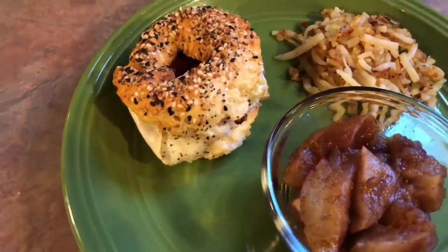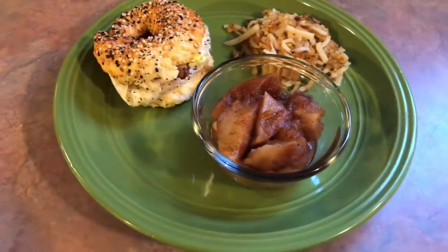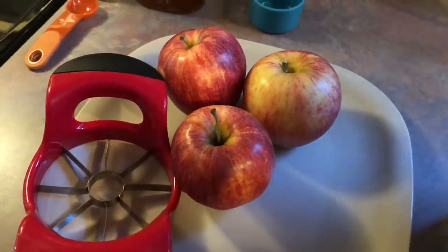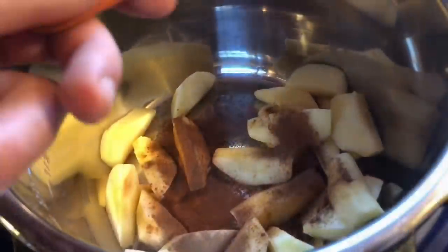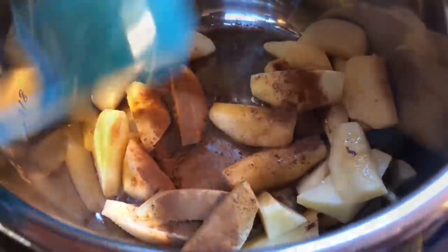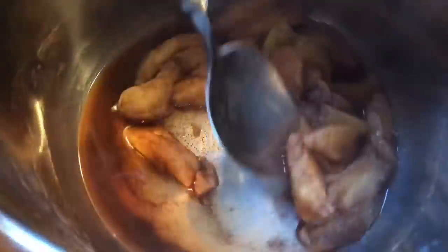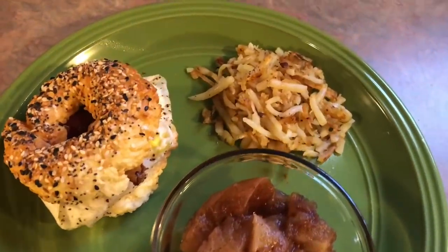On Saturday I made some homemade bagels in my air fryer — I make these all the time, and the recipe will be in the description box. I topped that with some bacon and a fried egg. I also made some cinnamon apples in my Instant Pot: I took three Gala apples, peeled, sliced, and cored them, tossed them in the pot, and added one heaping teaspoon of cinnamon, one heaping teaspoon of pure maple syrup, and a quarter cup of water. I gave that a quick stir to coat all the pieces, then pressure cooked it for two minutes. It turned out so easy and so great. I also made some shredded hash browns to go along with the meal.